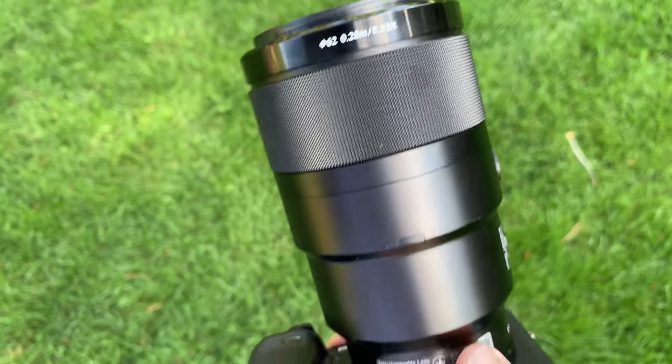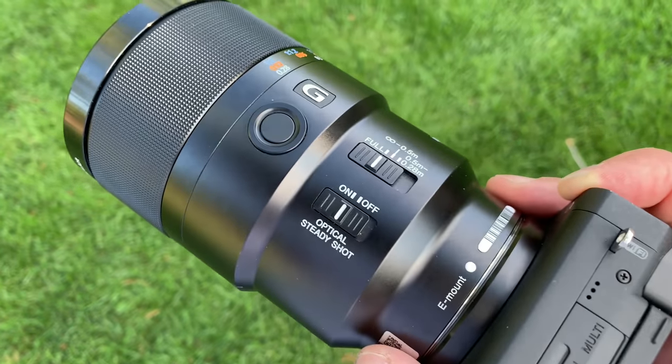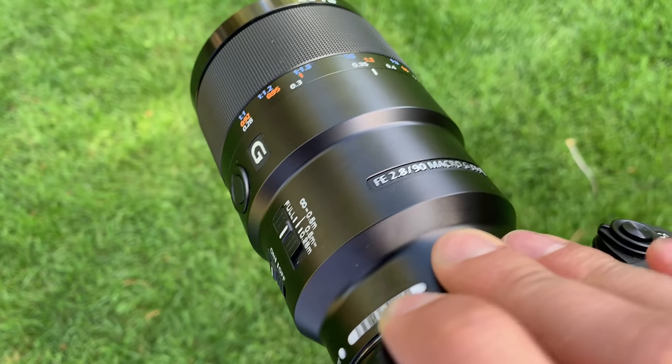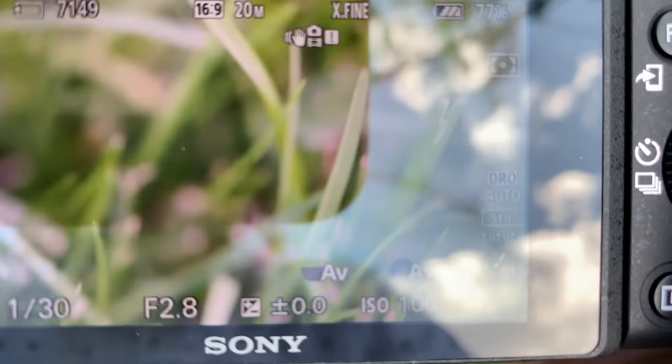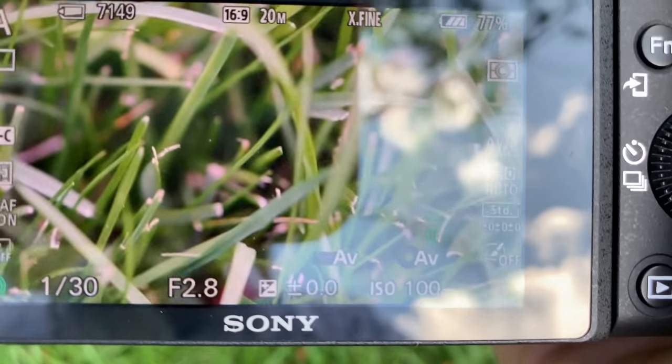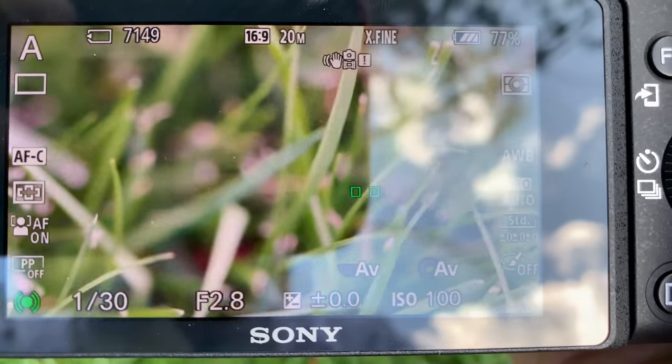All of the focusing is done internally. So if you're really close to a subject and you're using that autofocus, you don't have to worry about it moving and scaring your insect away and losing the shot. When you focus really close on a subject using this lens, it will give you that ever-important one-to-one magnification ratio. So if you're taking a picture of a ladybug — let's say it's a one-centimeter-long ladybug — that one-centimeter-wide ladybug will appear as a one-centimeter-wide ladybug on your sensor.